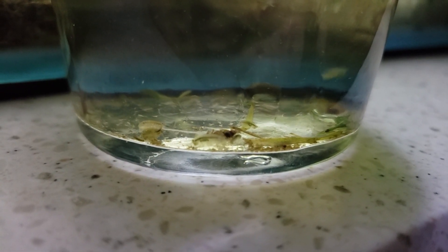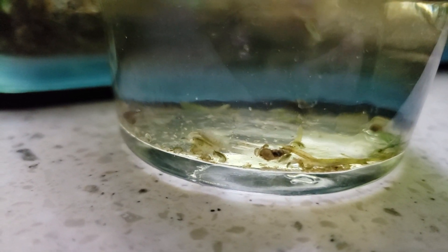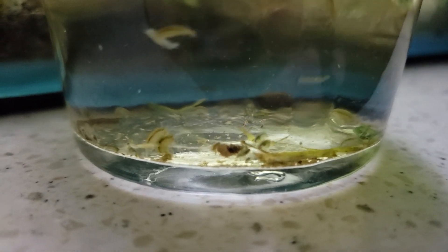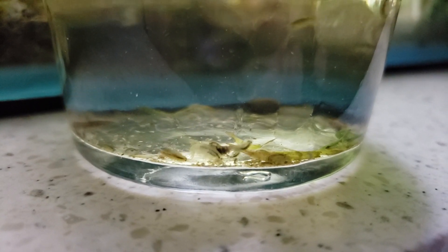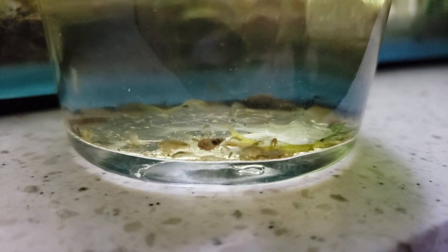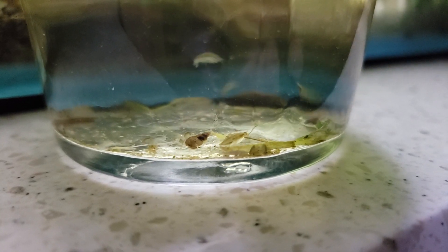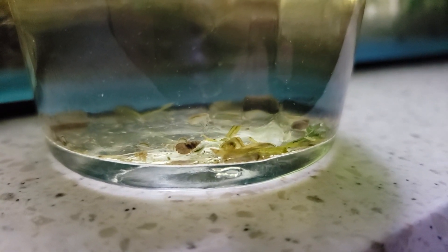So back to what the video is about — the main predator right now is of course the berried ones. There's a couple right here in front of us. These guys reproduce so fast and so quickly, and what makes them so deadly is when the females release the babies they are very nutrient deprived. They've exhausted themselves taking care of the young and protecting the eggs, and it also takes a lot of nutrients just to produce those eggs in the first place.